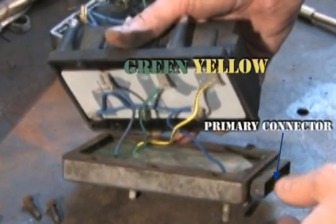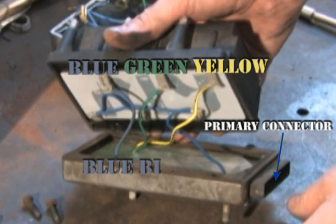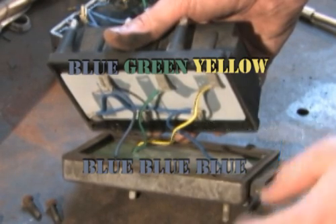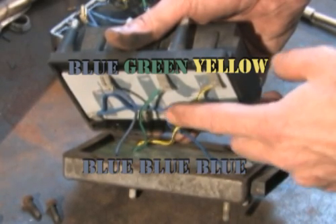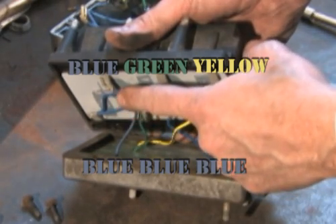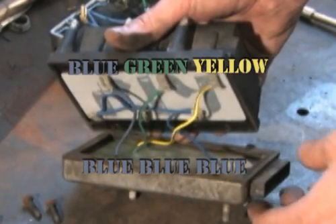From the primary connector back, they are yellow, green, and blue on one side of the coil, and the three terminal blue wire connects to the other side. This pattern can be connected to either side of the coil as long as the three terminal blue wire is on one side and the remaining in sequence on the other. It does not matter where the terminals on the three terminal blue wire connect as long as they are all on the same side of the coil.